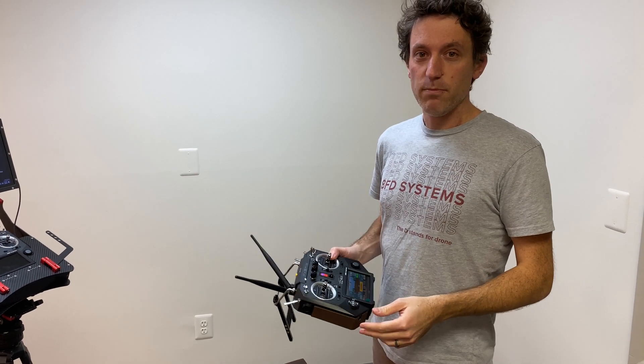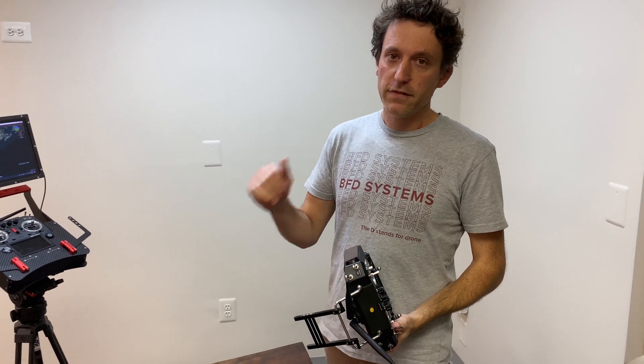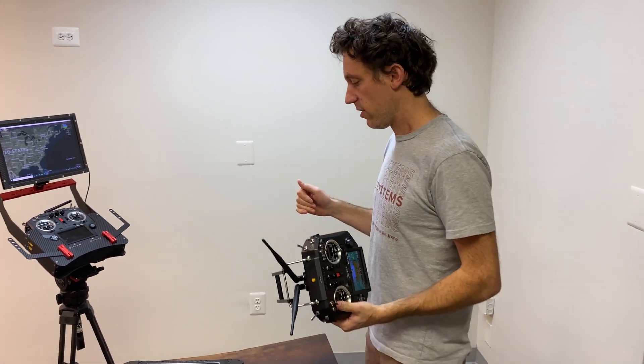Hey, this is Max from BFD and today we're going to talk about the RFD mod that we have on the FreeFly Alta Pro or the Alta X.